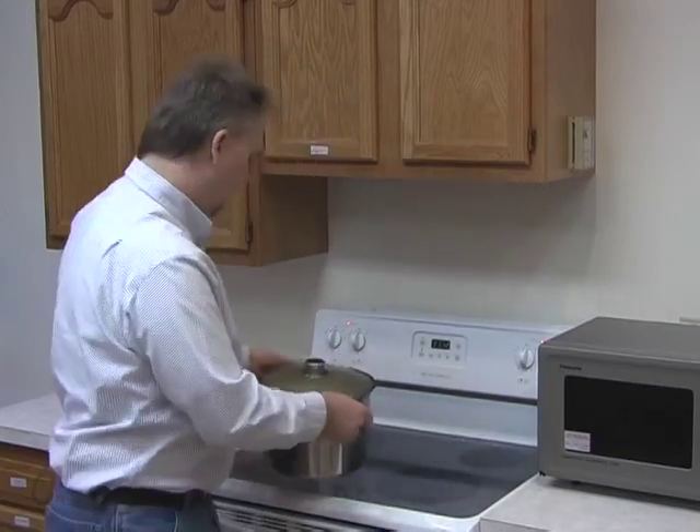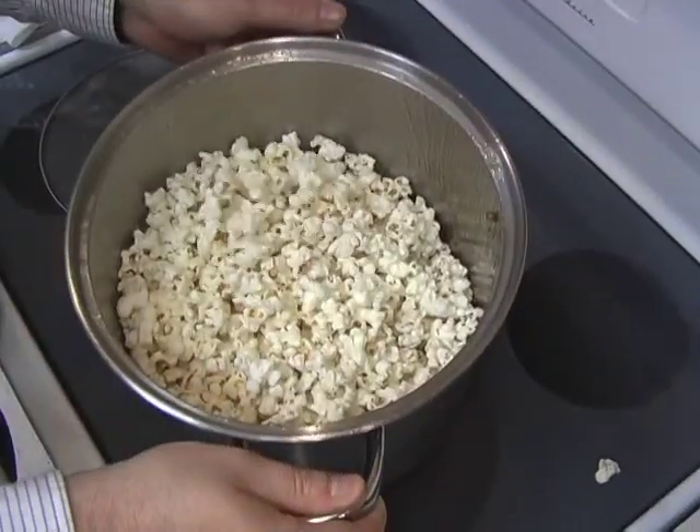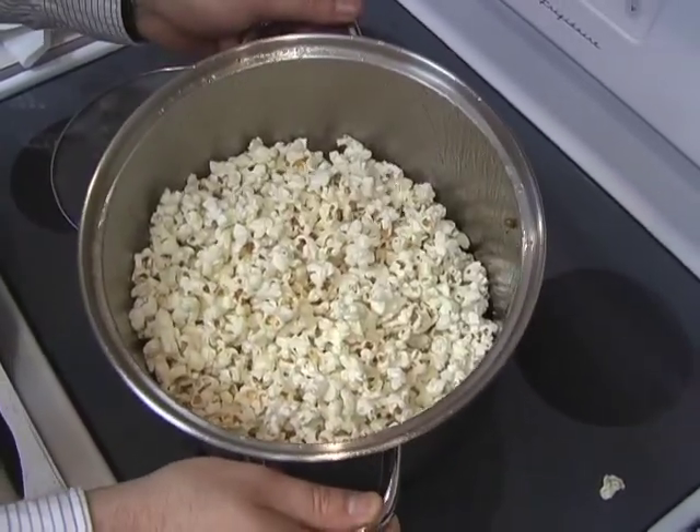The problem is with it being burned — I think it's just about done. You can hear it slowing down. One of the temptations is to try to get every last kernel. Don't worry about that. You don't want to burn it.